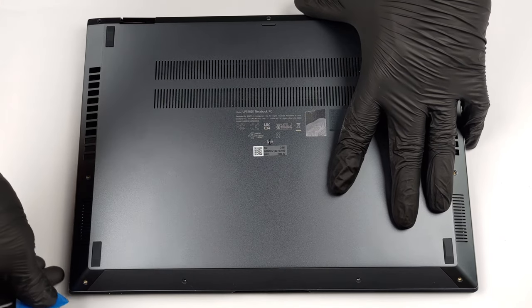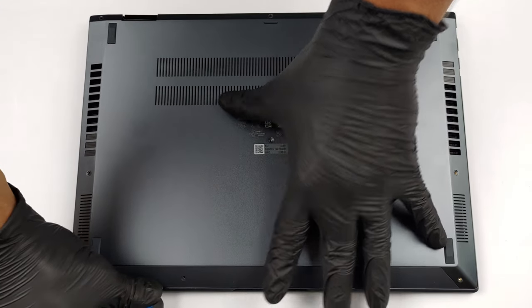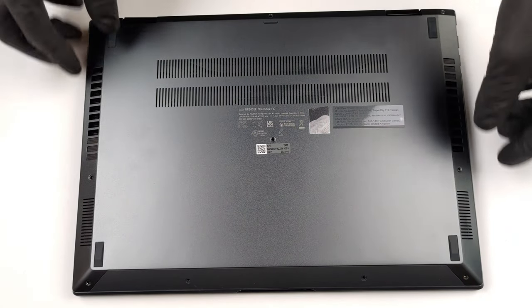You need to undo 10 Torx head screws to access this laptop's internals. After that, pry the bottom panel with a plastic tool and lift it away from the chassis.